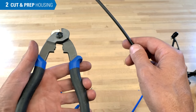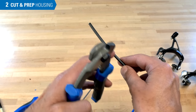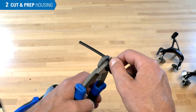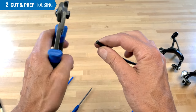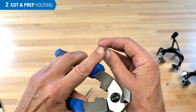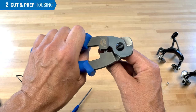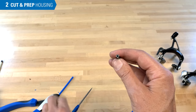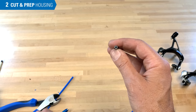The braided or woven housing does use the cable cutter. The construction here is of multiple wires inside. So we find where we want to cut, hold the housing square to the tool, squeeze, and it cuts. Here we see that we've ovalized it a little bit — you can use the little crimpers on the tool to open that up. And again, repeat with the seal pick if it's necessary to open up the inner liner.